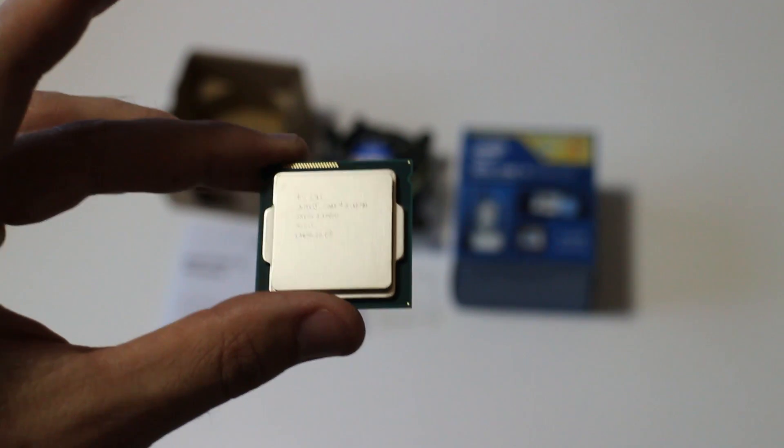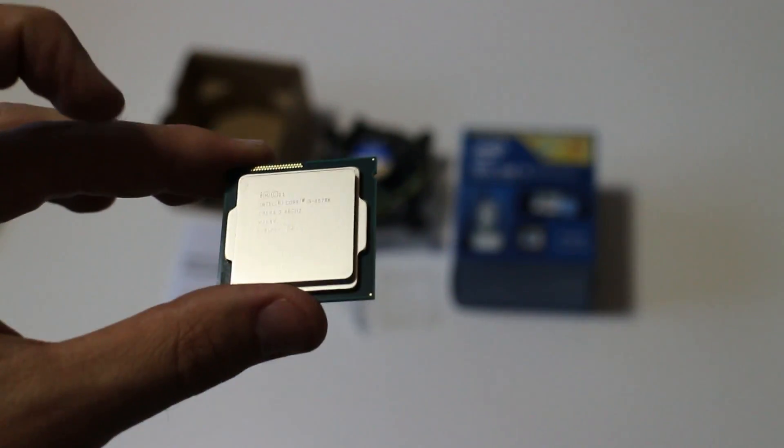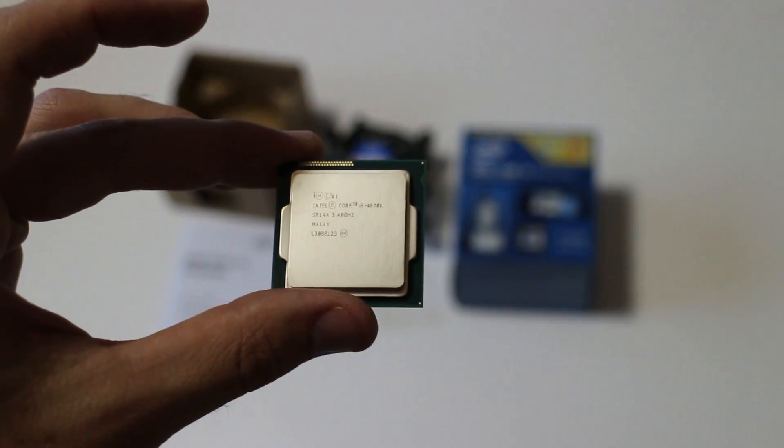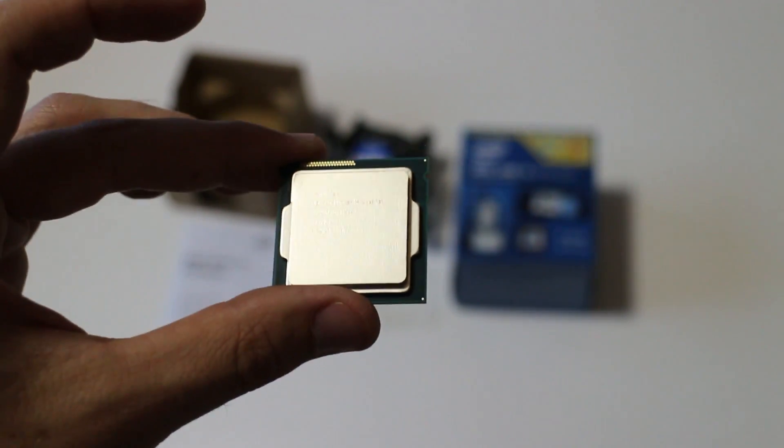I'm going to test this thing and overclock it, and I'll put links in the description when I make the overclocking videos. I'm also going to compare it to the 3570K with a few tests and see how that goes.